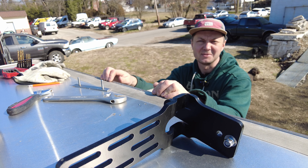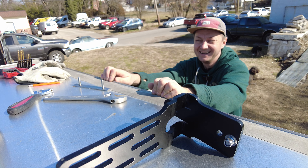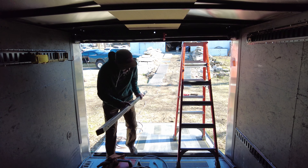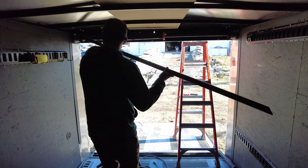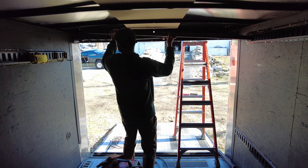I gotta climb down so you guys can see my face. I drilled the holes for the mounting bolts, and the easiest way I figured out to mount this to the trailer frame is going to be welded to the angles — to the existing support angles.